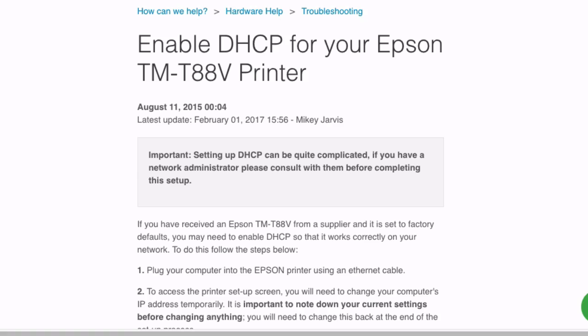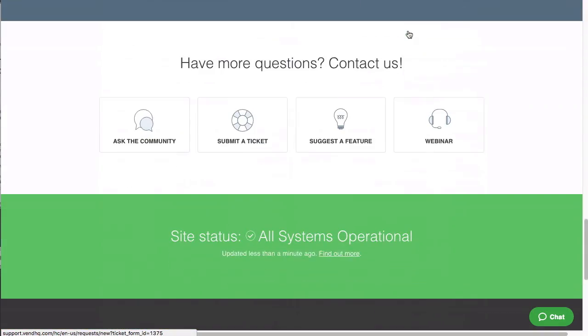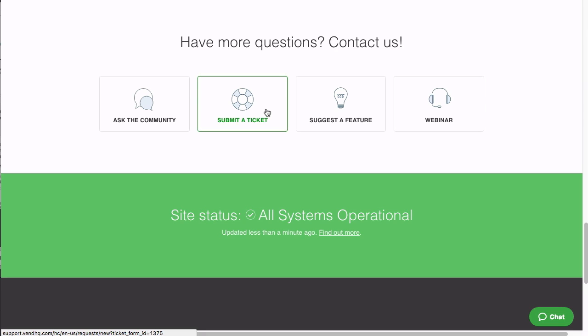For further details on enabling DHCP for your printer, please visit this article in our Help Center. If you have questions or need further support, feel free to contact Vend's support team here.